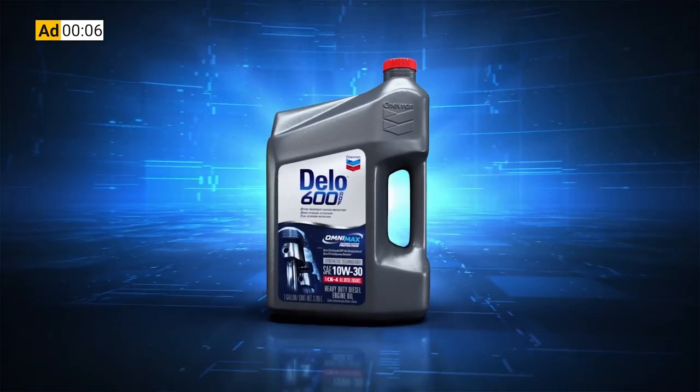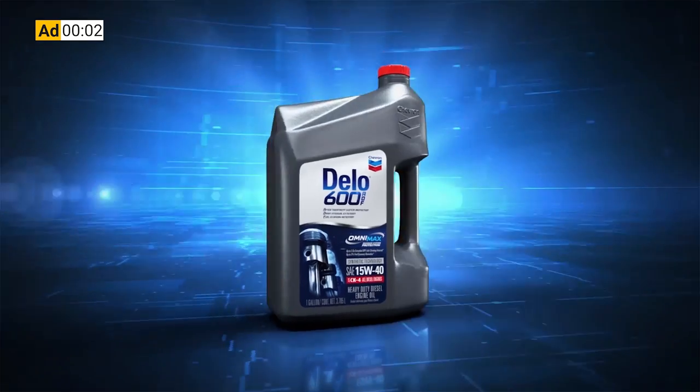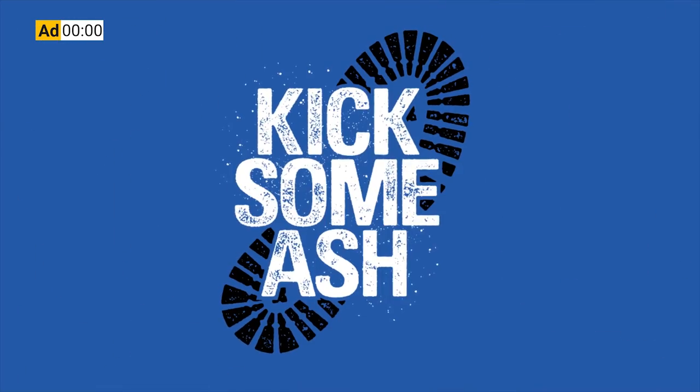This Equipment World video is brought to you by Chevron Dello 600 ADF Ultra Low Ash Diesel Engine Oil. It's time to kick some ash.